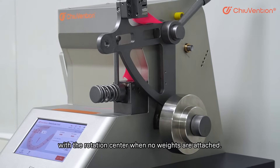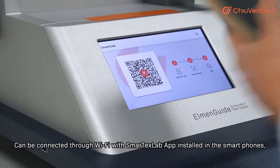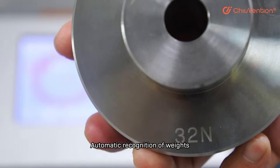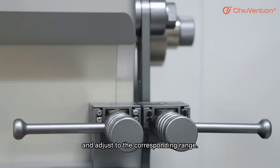When no weights are attached, this results in higher accuracy and reliability of the equipment. It can be connected through Wi-Fi with the SmartTax Lab app installed on smartphones, and share test results with one-click. The machine can automatically recognize the weight attached and adjust to the corresponding range.